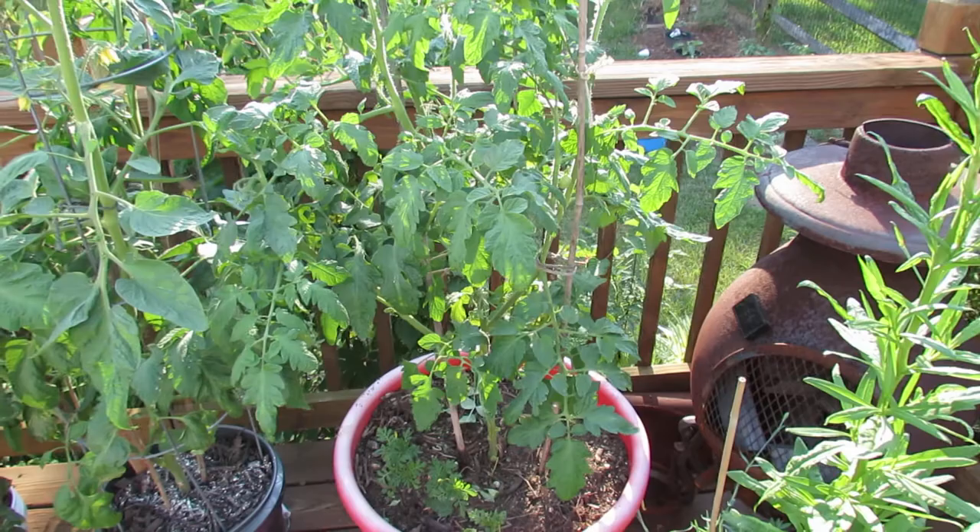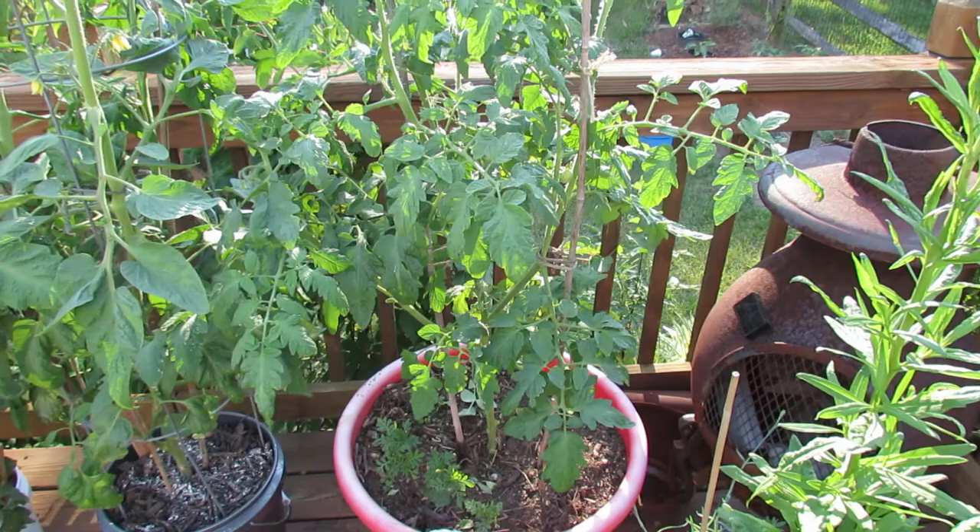Welcome to the Rusted Garden. Today I want to talk to you about identifying pests on your tomato plants, specifically insects or caterpillars.